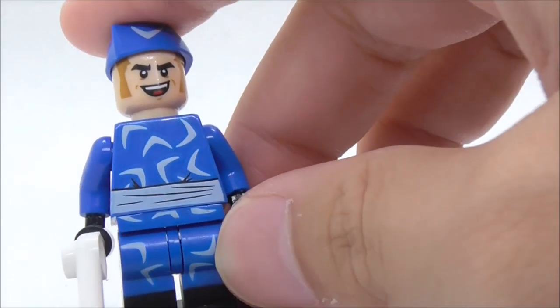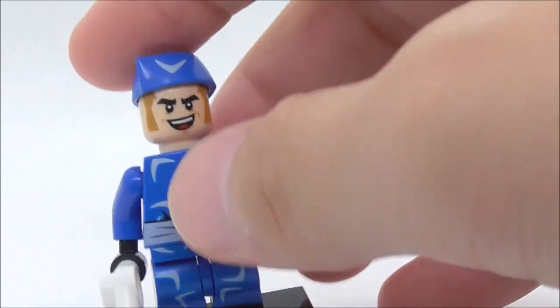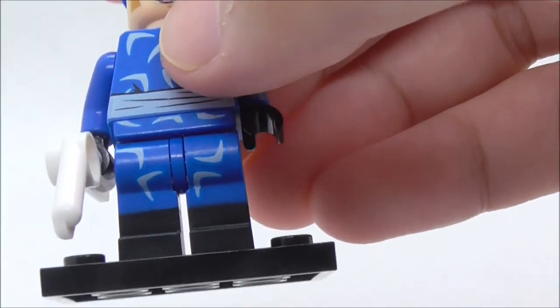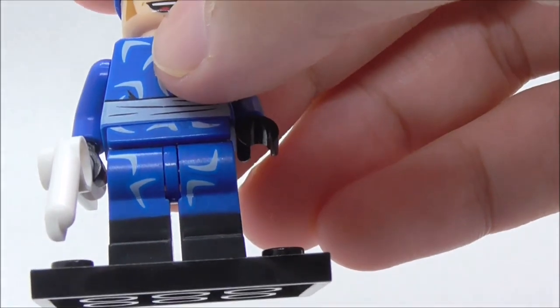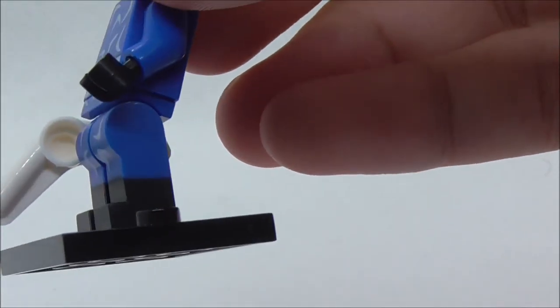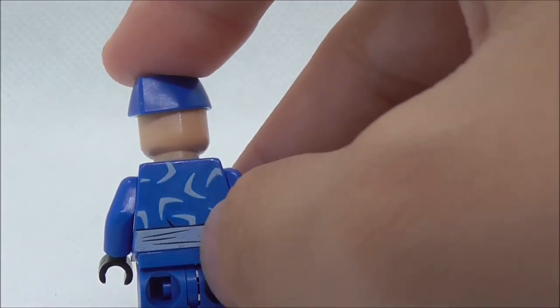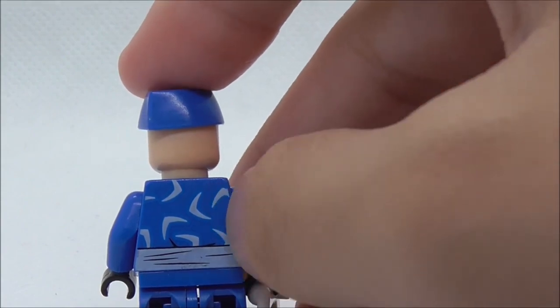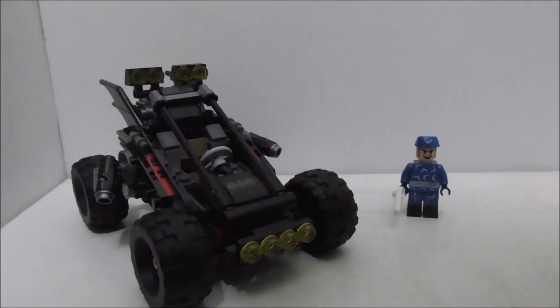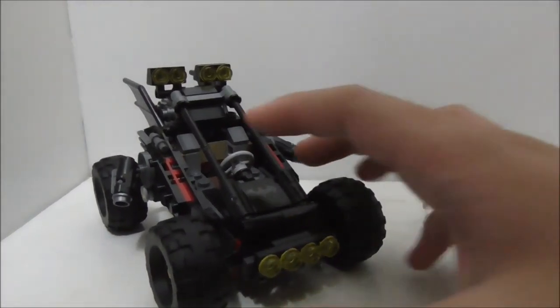For the torso you got the boomerang design on there, and you got this belt piece — I'm not really sure what it represents, but yeah. He also has the boomerang printing on the legs, and the legs are dual-molded which is definitely nice to see. There's no alternate expression for him, and on the back you got more of the boomerang design.